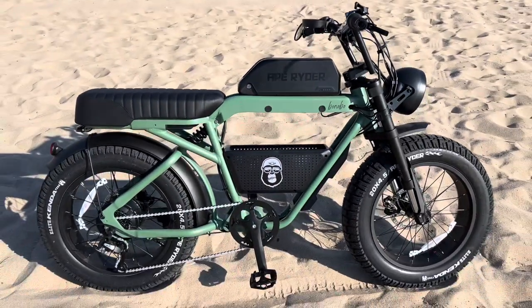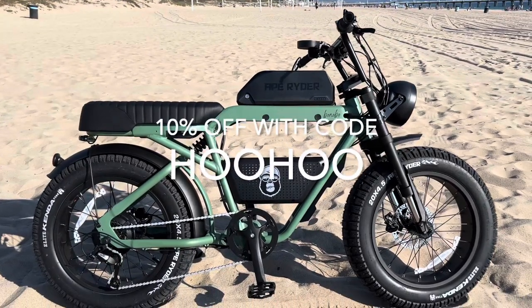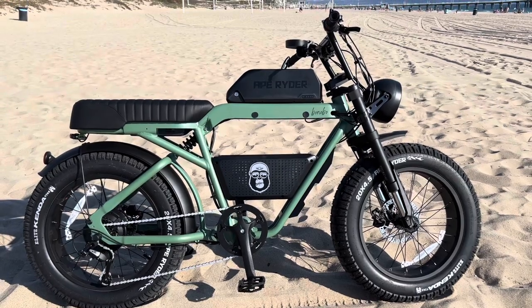The price is $2,400 as of making this video. Use the 10% off coupon code 'hoohoo' if you want to get 10% off this bike, or use the link in the description. So let's get it out on the road and see what it'll do.